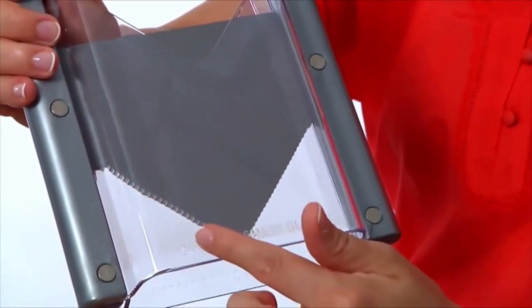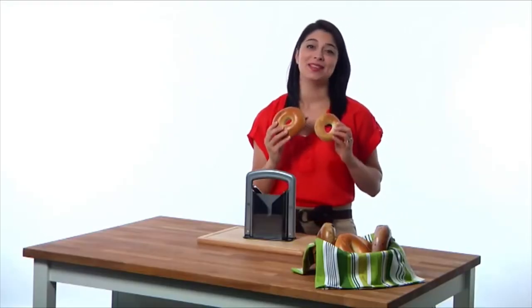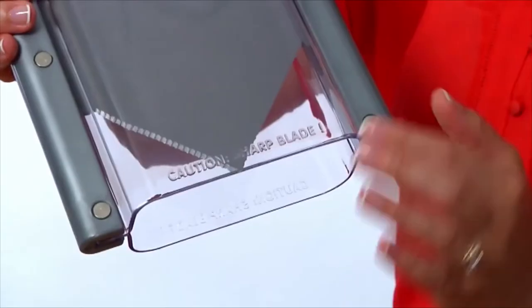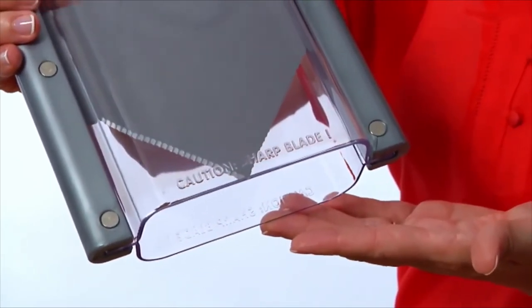Serrated edges cut neatly through the bagel, slicing it perfectly. You can place large or small bagels in the compartment. The access slot makes removing them simple. At the same time, your fingers are protected from the blade by an acrylic safety shield.